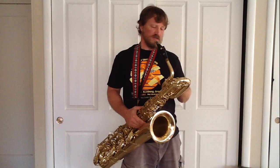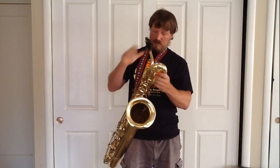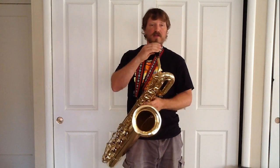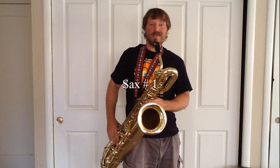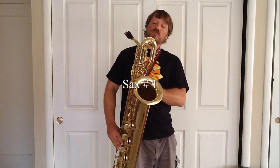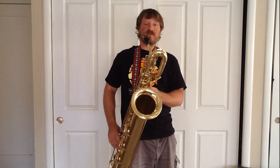The Yamaha YBS-52 has one big advantage over the Martin in key arrangement, which is that it has the low A key on it. However, there are only one or two songs I've ever played that needed that, so for the most part it's not necessary.